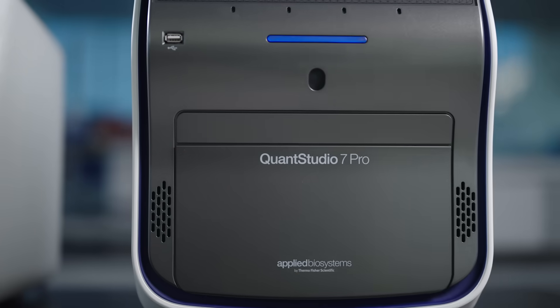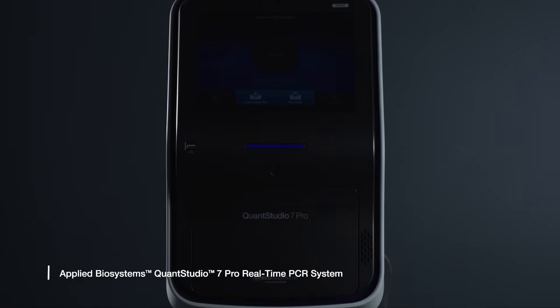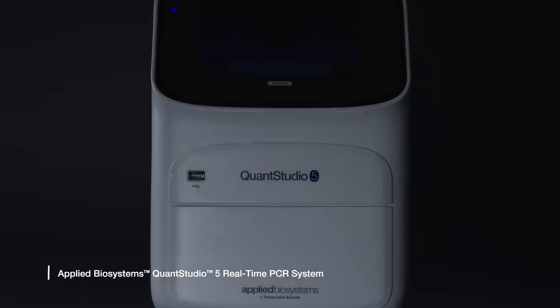This advanced technology can be found in our endpoint instruments, including the highly versatile ProFlex system. The Veriflex technology is also integrated in our flagship real-time instruments, such as the QuantStudio 7 Pro and QuantStudio 5 real-time PCR instruments.